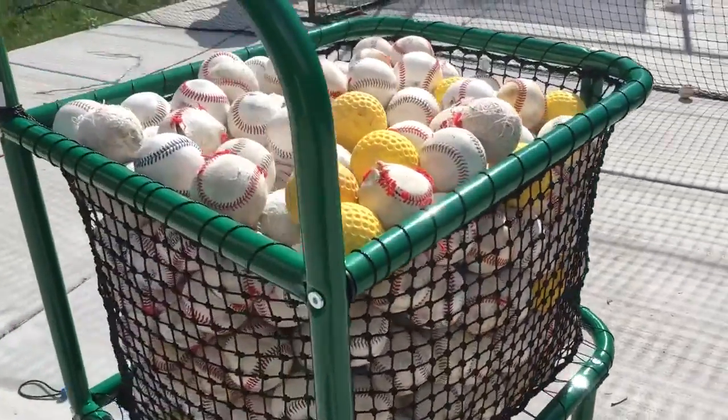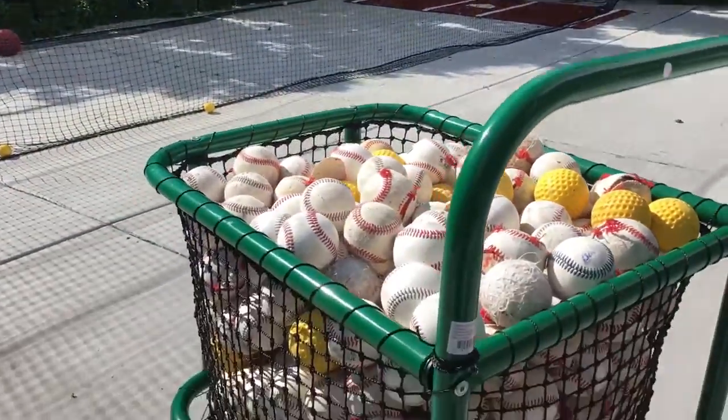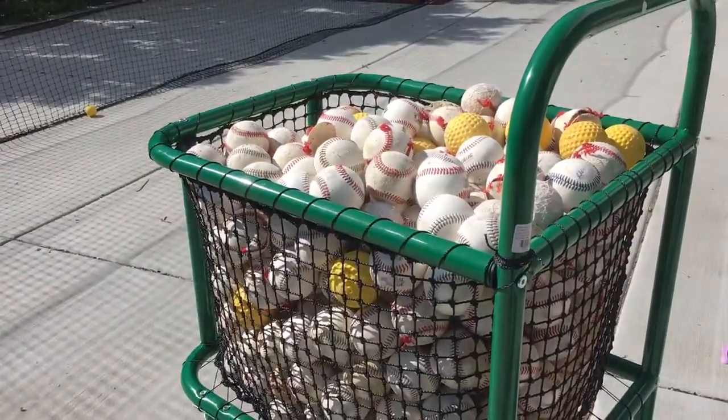I should have bought this years ago. It's going to save you — usually you just use big buckets.